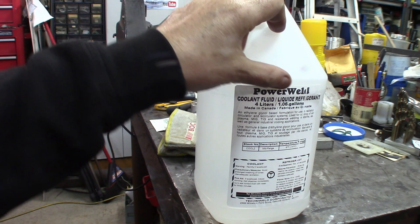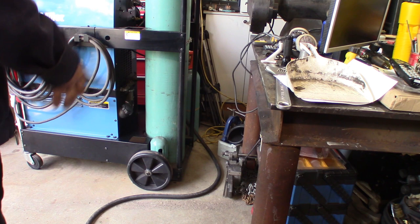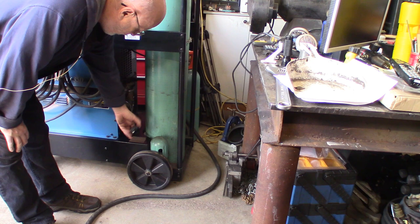I'll be using this Canadian-made Pyro Weld coolant fluid. It's going to be good enough for the application with the high-frequency TIG machine — that's excellent coolant. On this model, this is a Miller Coolmate 3.5, which means it has three and a half gallons of cooling liquid in there.